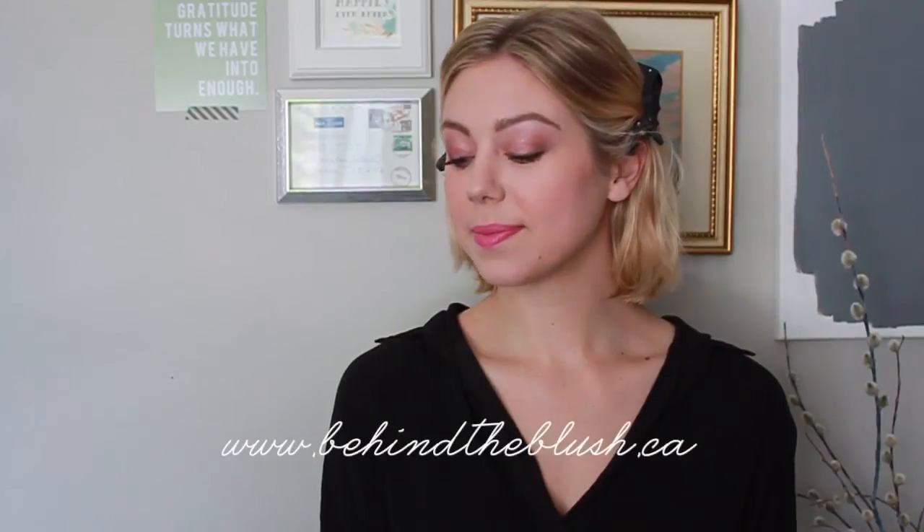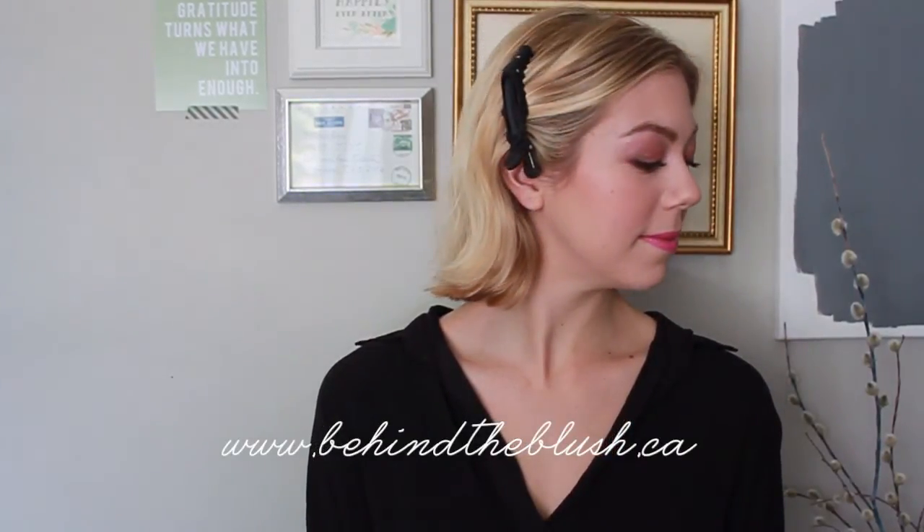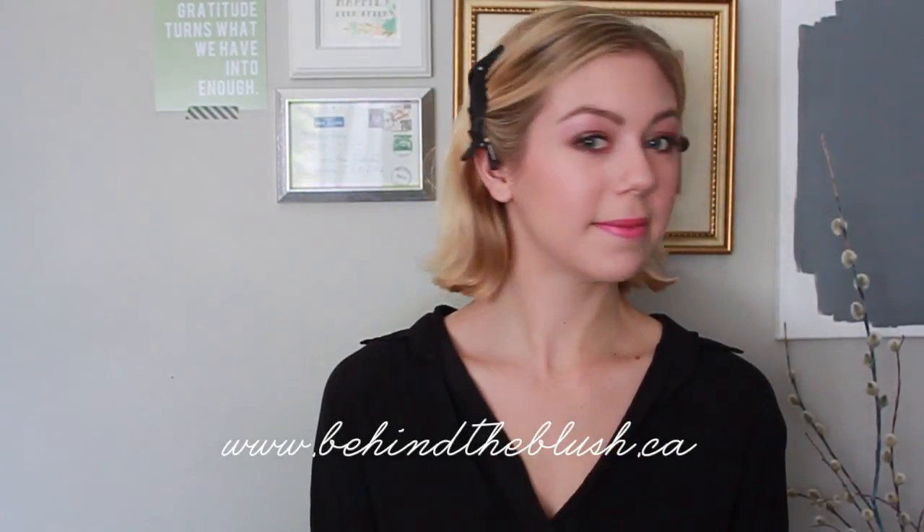To finish off Christina's summertime makeup look I'm using the MAC lipstick in Lickable. It's a really pretty blue-tone pink and we're really close to the full finished look. And here's the finished look on our beautiful model Christina. Stay tuned for some more summer hair and makeup tutorials coming up from us. See you next time — bye!